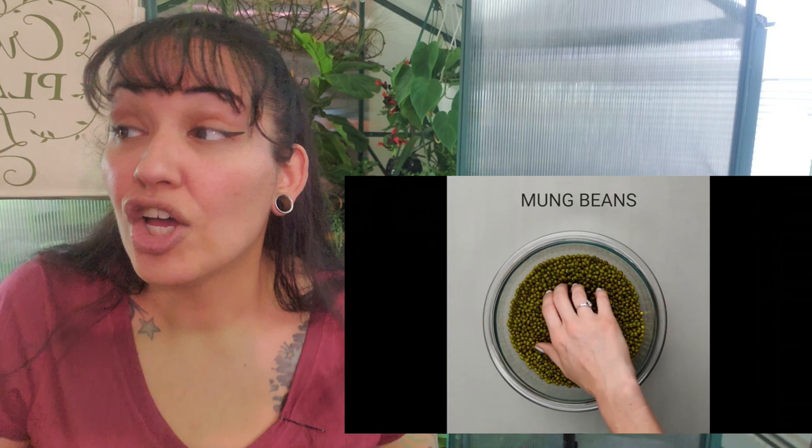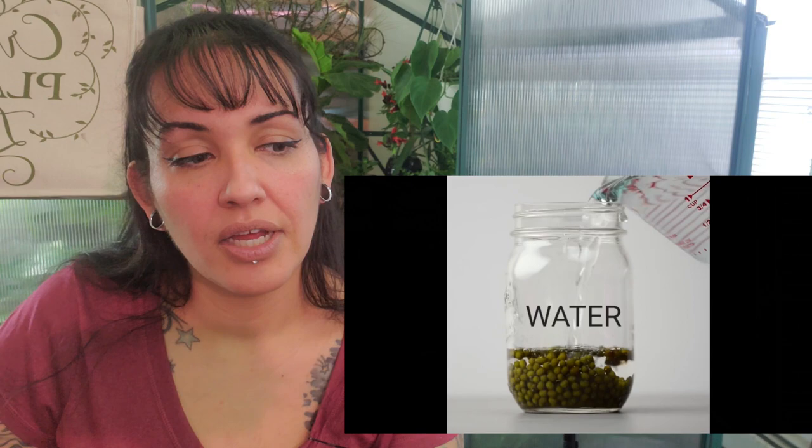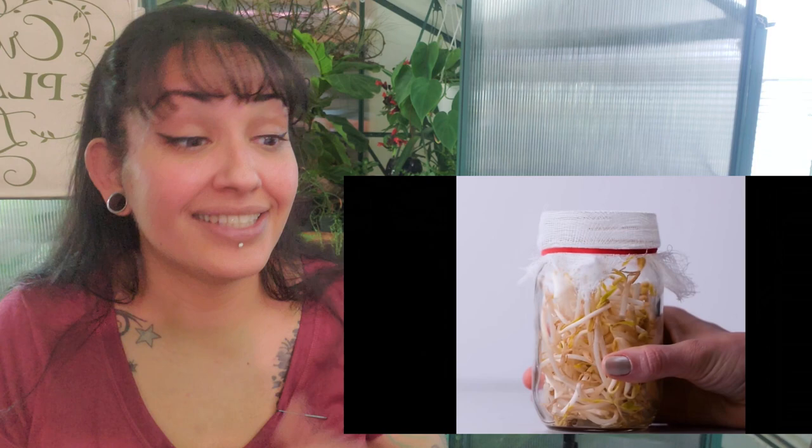Mung beans — I've never messed with mung beans before. Put them in a jar with some water, cover it with cheesecloth. I guess that's to prevent flies. Leave for two days for germination. I have not personally germinated seeds this particular way, but I do know that yes, you can germinate seeds from having water all around them.